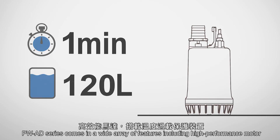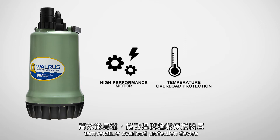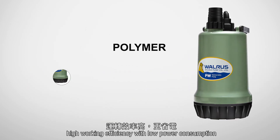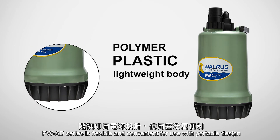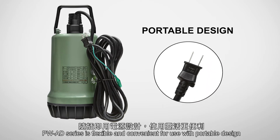PWAD Series comes in a wide array of features, including high-performance motor, temperature overload protection device, high working efficiency with low power consumption, and a lightweight body made from polymer plastic. PWAD Series is flexible and convenient for use with its portable design.